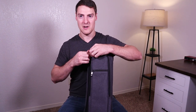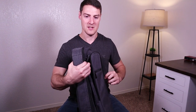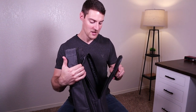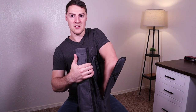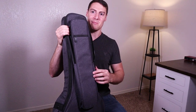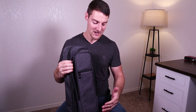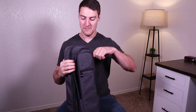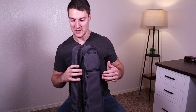But you could put anything in there, obviously. Then this next compartment — they state this is for a folding music stand. It goes down really far, all the way down to here, so that's a really big compartment. I definitely think you could fit a folding music stand in there. I don't have one or I would show you guys, but it's really useful if you need to carry a music stand around.